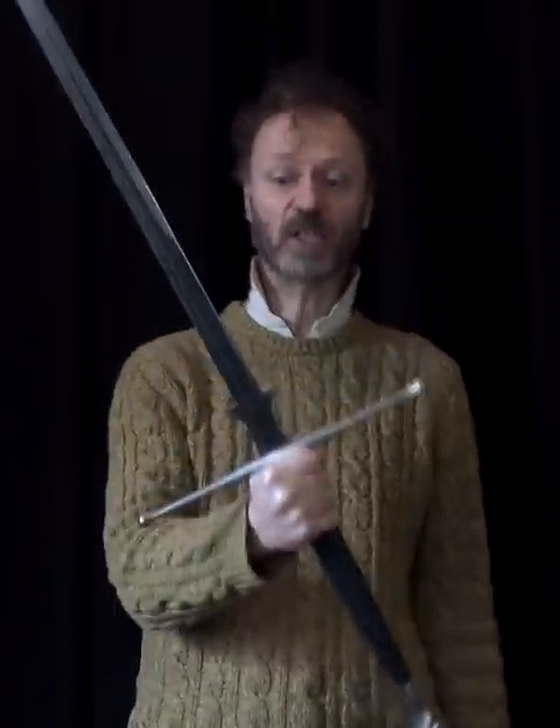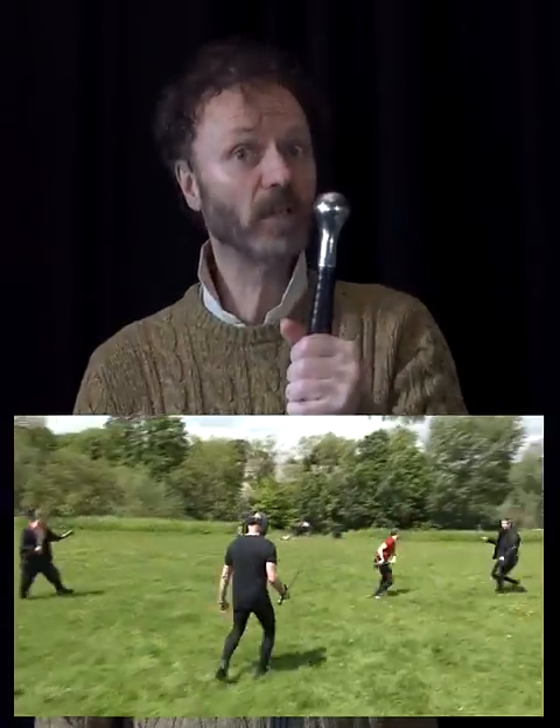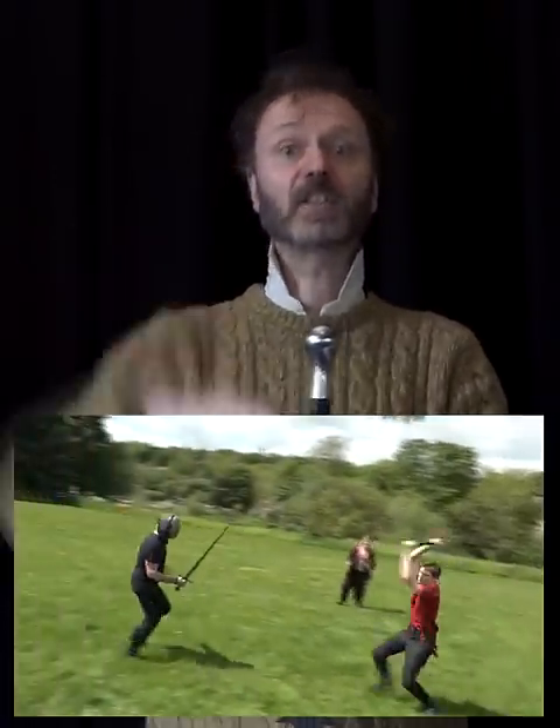Long swords were used as personal defence weapons and in duels. So what was this used for? I tried it out against various opponents, and I did come to a conclusion. You can find out all about that in a video, which you'll find linked in the description.